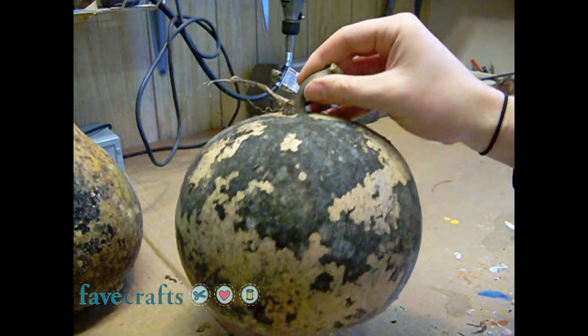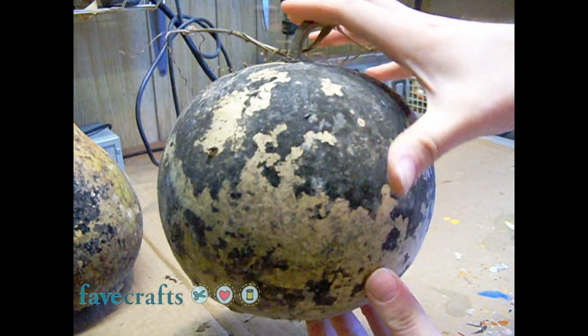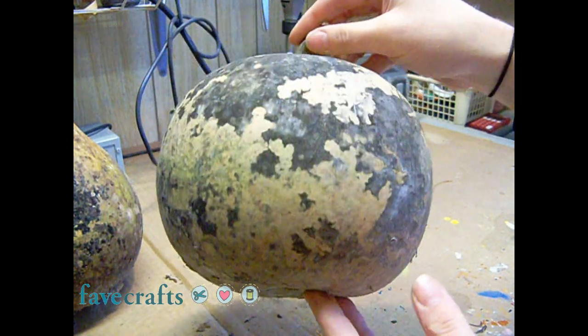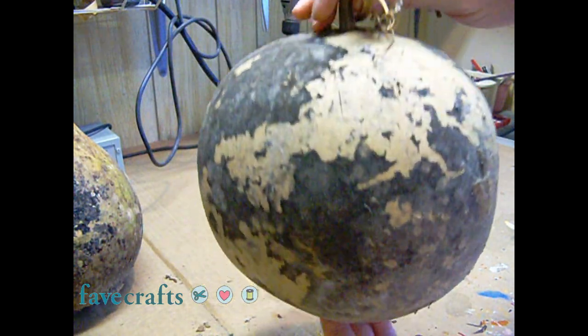Now this one here is completely dry. The skin is dry all around the gourd. It is light, and with most gourds you can hear the seeds rattling inside when you shake it.